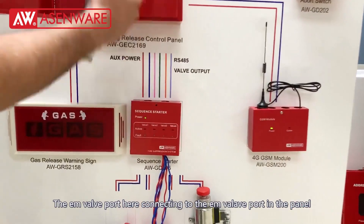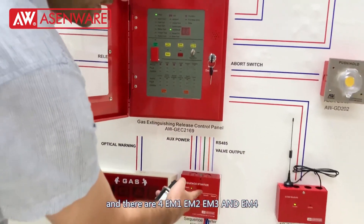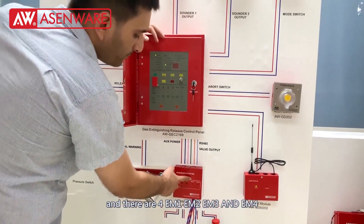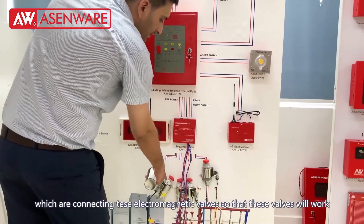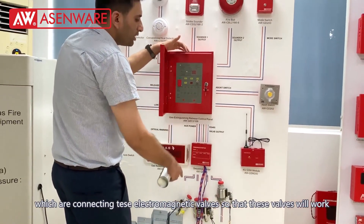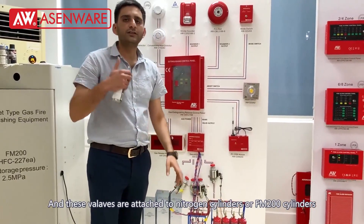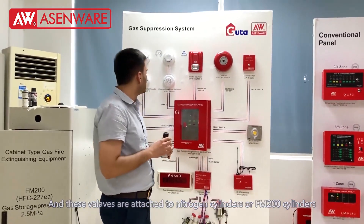The EM valve port here is connecting to the EM valve port in the panel and there are EM-1, EM-2, EM-3, and EM-4 ports which are connecting to these electromagnetic valves so that the valves will work and actually this will attach both the nitrogen cylinder or FM-200 cylinder.